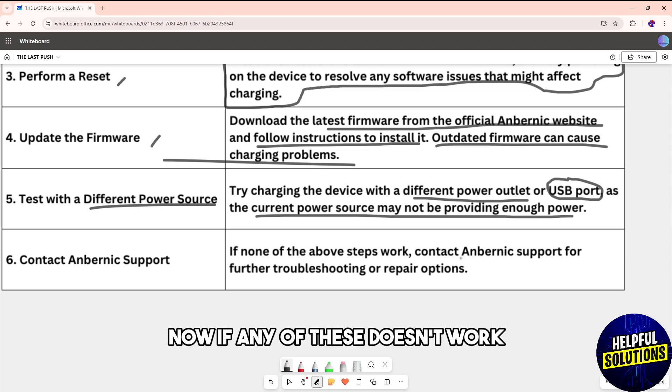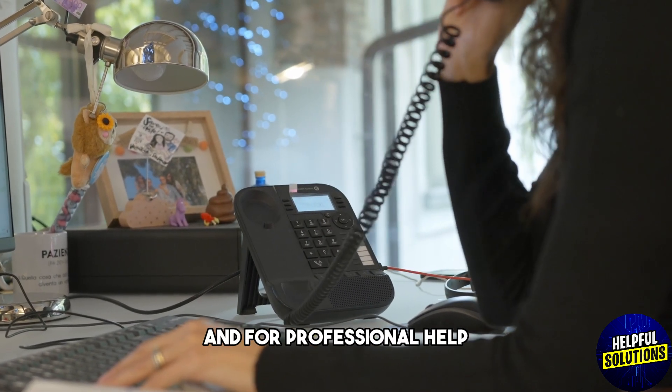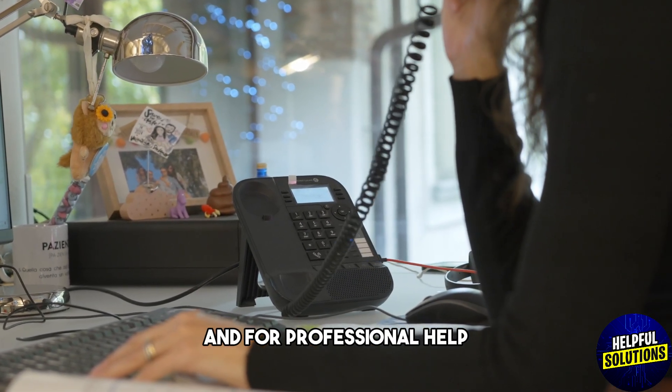If none of these solutions work, contact Anbernic support for further troubleshooting and prefer professional help. There you go, see ya.